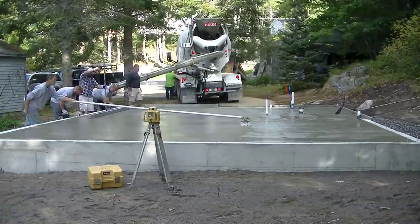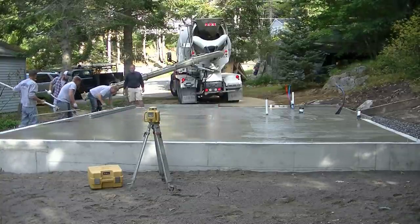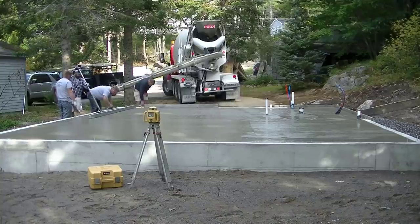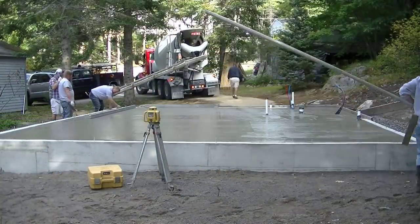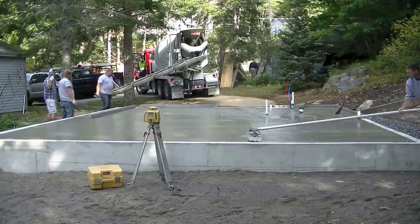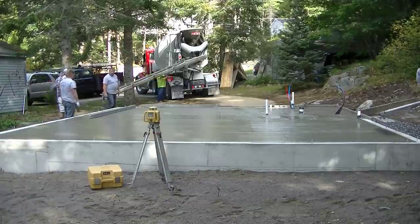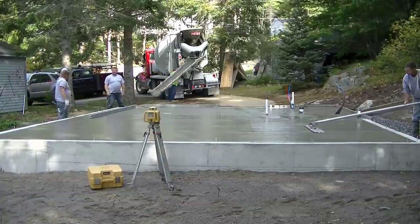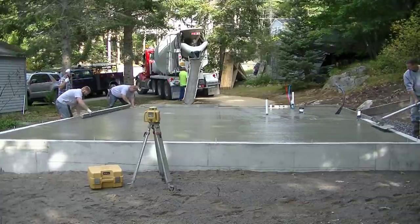The bull float pushes down the aggregate and brings up some paste to the surface — that's the surface you want to power trowel. You want a nice smooth bull-floated surface when you go to power trowel. When you pour a six or seven slump, the bull floating is actually pretty easy. Typically you only have to run it down and back just once. If the slump is a lot drier or stiffer, you may have to go over it two or three times.